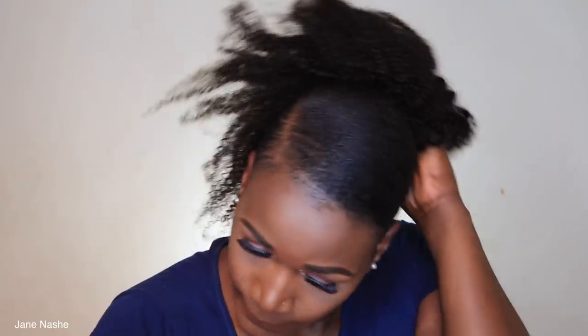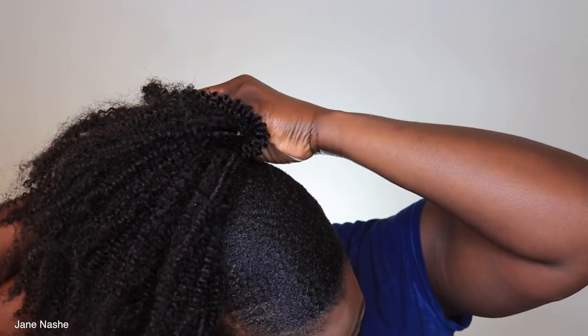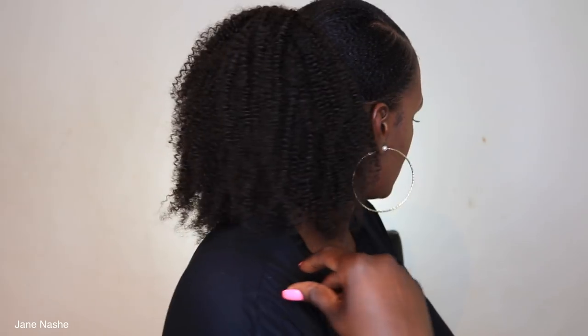This hair looks just amazing. I'm gonna leave all the hair details in the description box down below for you guys. This is what the ponytail is actually looking like — seriously, it looks like my own hair. Let me know what you think. I absolutely love the texture and the way the hair feels. It so matches my own natural frizzy hair.